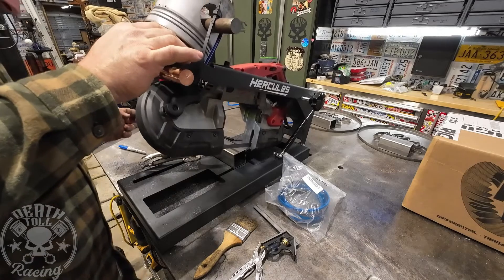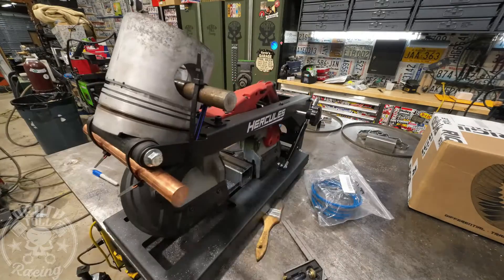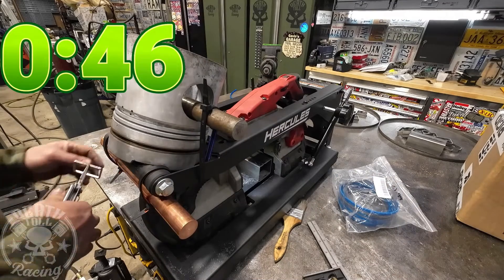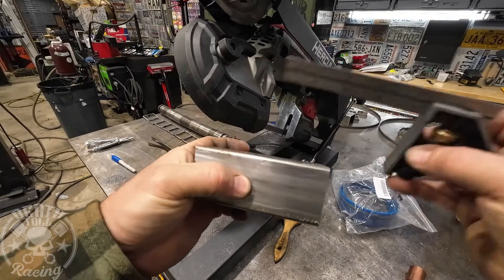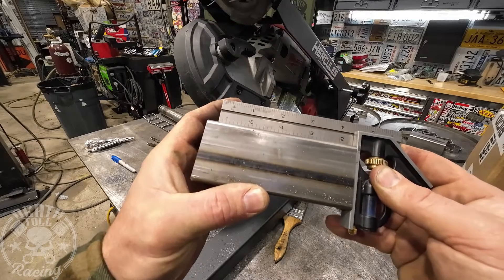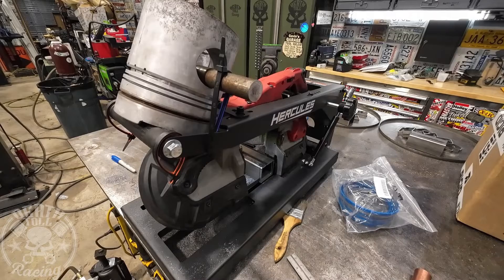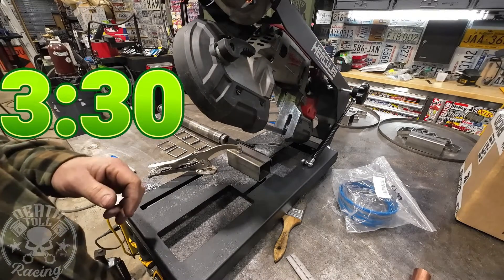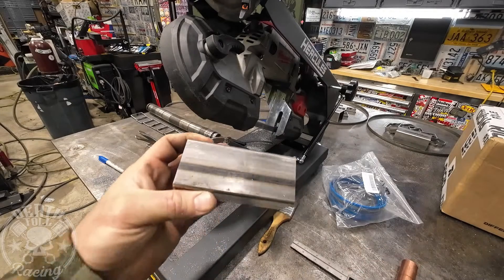Now for our 10 cuts with the additional weight — those took 46 seconds. Checking squareness with the weight: it's not great, about equivalent to the DeWalt with additional weight, so we'll give that a 2 out of 10. Setting up without additional weight: it took 3:30 — almost a full minute more after the abuse. Interestingly, it's actually more square now than when we first started, so we'll give that an 8 out of 10.